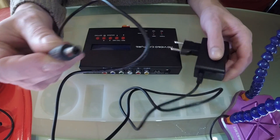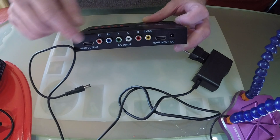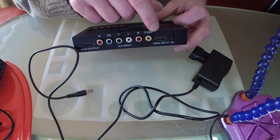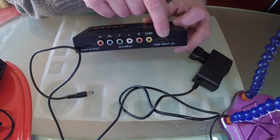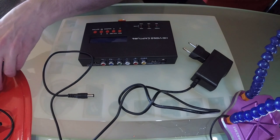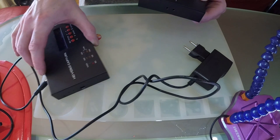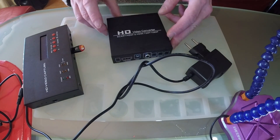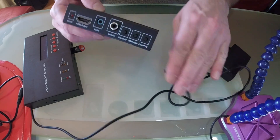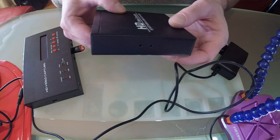For the moment, all you have to do is plug in the connector and plug an HDMI cable into the HDMI input. For this we will use the second box.